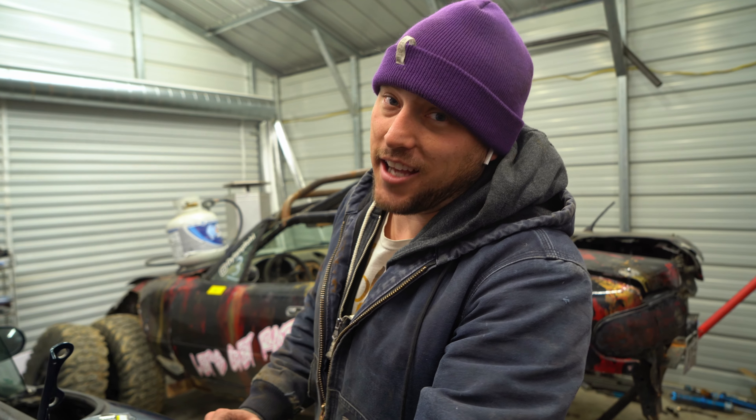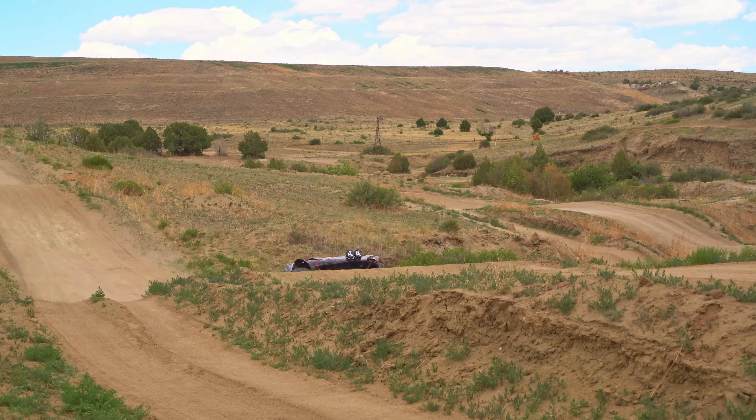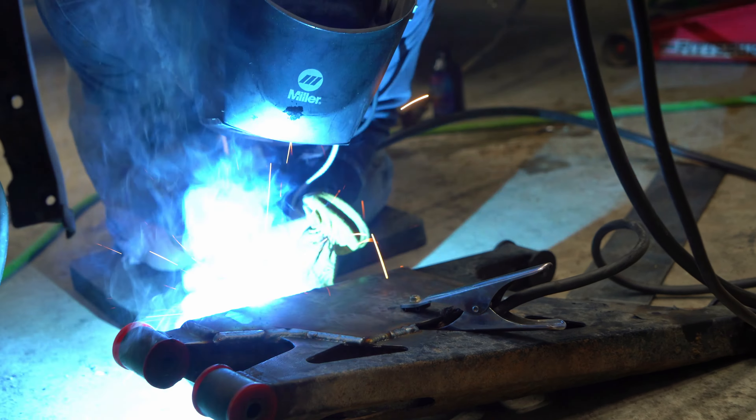There's going to be a ton of prep work before we even get to do the fun stuff, which is like build it. For him, the fun stuff is welding. For me, the fun stuff is once he's done and I get to jump it — that's all I'm here for. But it is satisfying to build something nice.